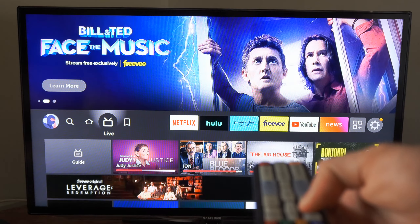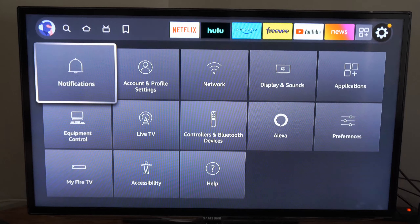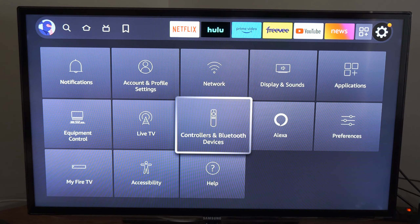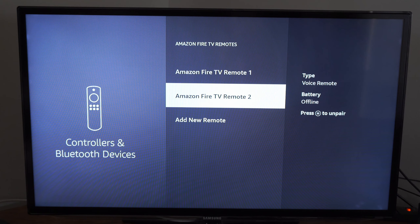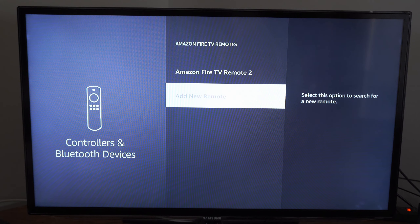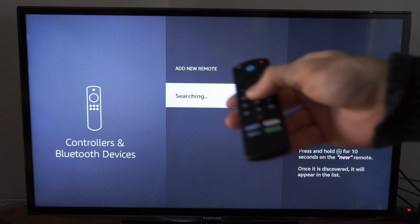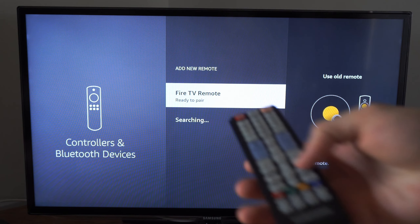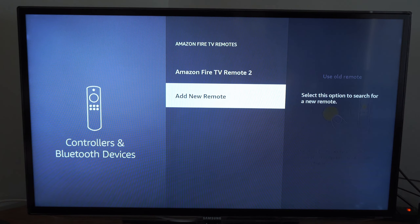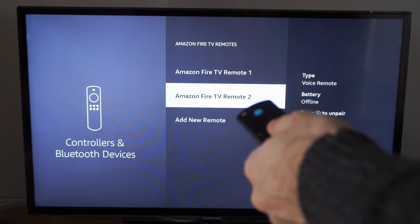With that, we can go over to Settings on the Amazon Fire Stick, go down to Controllers and Bluetooth Devices, and select Amazon Fire TV Remotes. Then go to Add Remote and it will begin searching for your Amazon Fire Stick remote. When you have it in sync or pairing mode, it should connect quickly using your TV remote and then go ahead and pair.